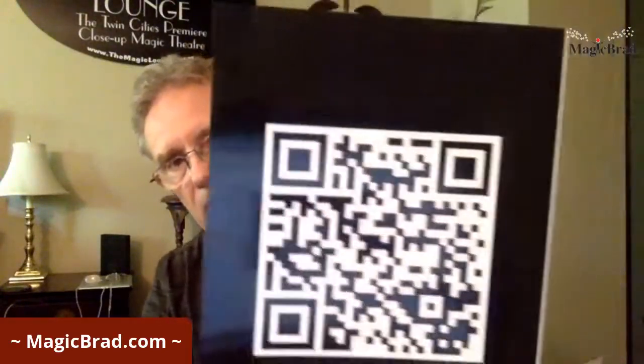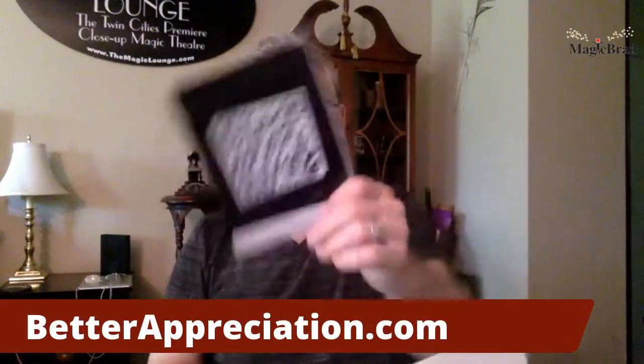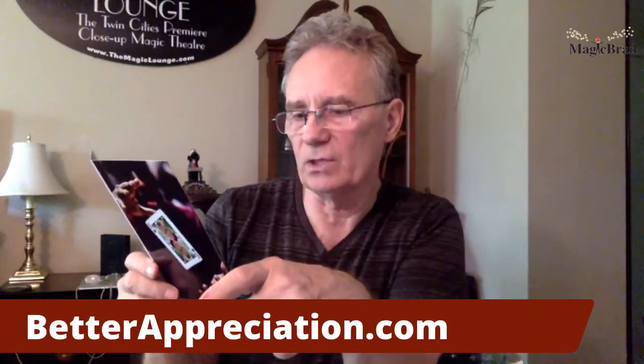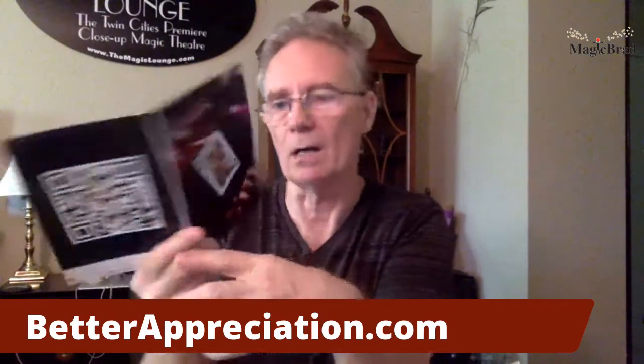I'll open the card first. It's got a great big QR code on it — I don't know if I should show that because maybe you'll scan it and steal my package. He made a little playing card with my face on it, so it's a customized card — very cool. It says 'Thank you.' I know Bo's company is called Better Appreciation. It says: 'Magic Brad, you are truly legendary. Thank you for the invite to be on your show. I look forward to chatting again soon. Sincerely, Bo Young.'